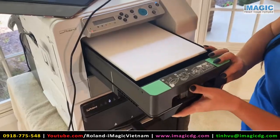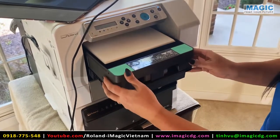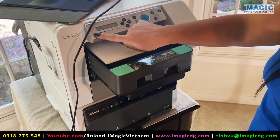You can go ahead and set your tray. It has little sensors back there, so it'll make sure that it's set. If it's not right, that alert will come up and it'll say 'set tray.' Once it's in there, it's good to go.